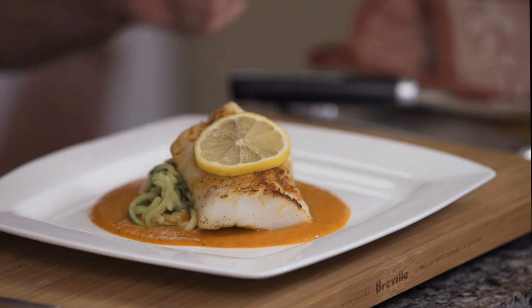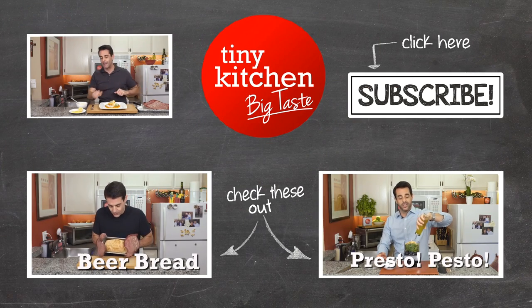If you like this recipe, it's available on our website. You can also check us out at Facebook, Instagram, and Twitter. And if you try this, please let us know about it in the comments below. Until next time, I'm Fucci reminding you that if I can make broiled cod with a red pepper coulis in a kitchen this tiny, you can make it in yours. We'll see you next time on Tiny Kitchen Big Taste.